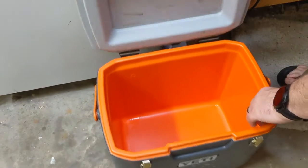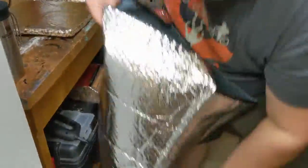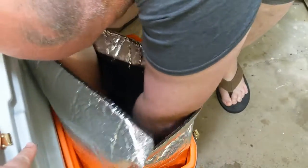This is just a regular Coleman cooler. What we're gonna do today is try to make it colder longer. I got this foil bag and this foil-wrapped cardboard from a home food delivery service that we use. I thought, well, if they can keep food cold as they ship it around the country, maybe it'll work for my cooler.